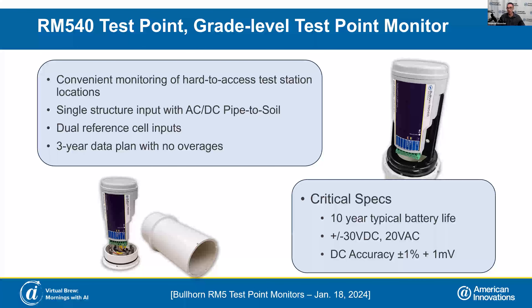We've really focused a lot of attention on the battery life of these units. This device, in its typical use case, has a specced 10-year battery life. When you do need to replace those batteries 10 years down the road, it's a field-replaceable system — you remove the cap and replace with off-the-shelf lithium-ion AA batteries. The inputs are suitable for typical pipe-to-soil readings as well as a little bit higher voltage. It comes with a DC accuracy of plus or minus 1% with a 1 millivolt offset. In the bottom left-hand corner of the screen, that's the grade level mechanical enclosure option.